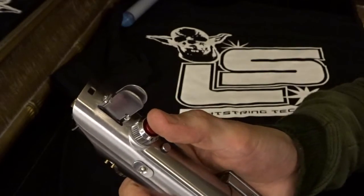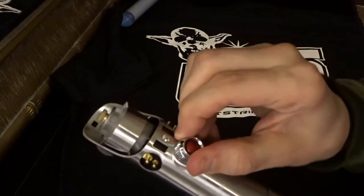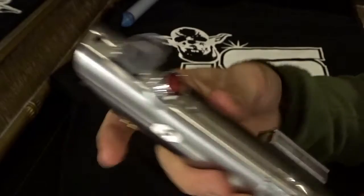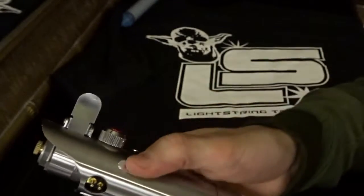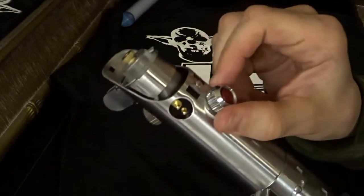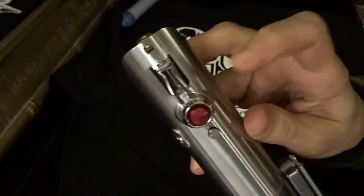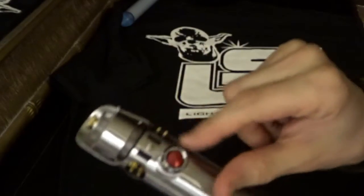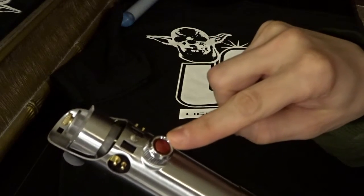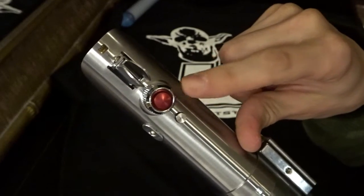We used the Korbanth-provided greeblies for the buttons. The aux button is at the top and this one is blade retention. The activation button is the little tab button there.